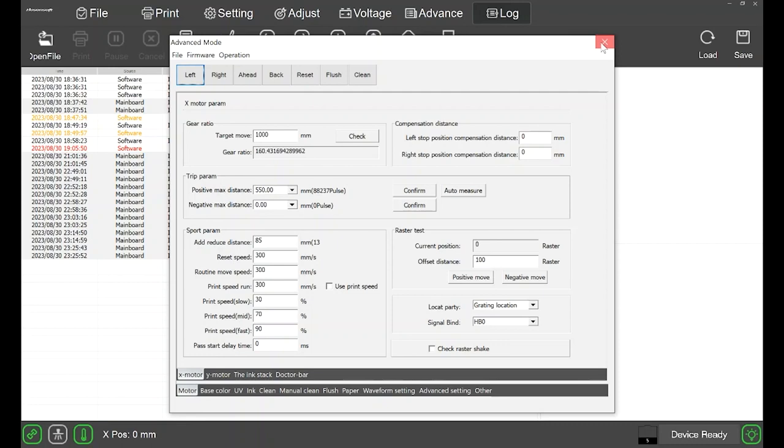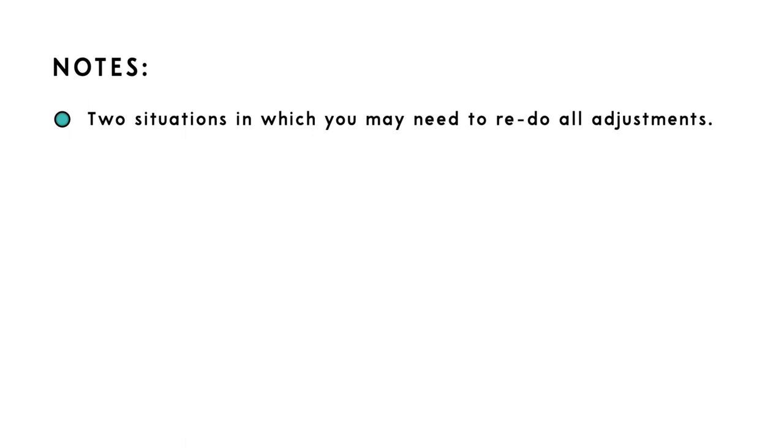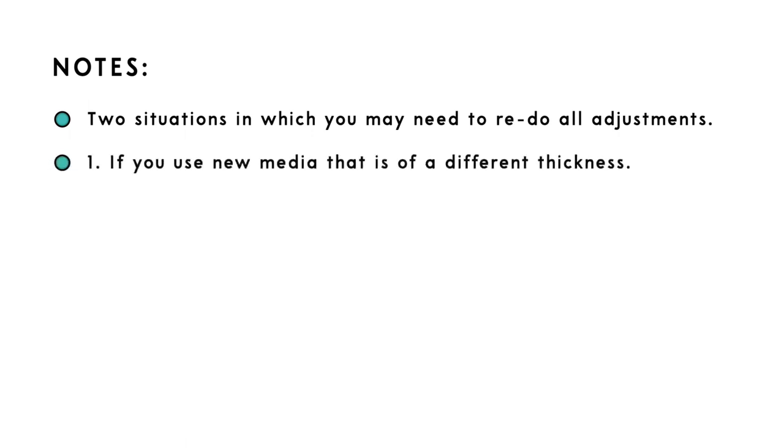You are now done with all the adjustments. Note: there are two instances in which you may have to redo all of these adjustments. One, if you use a new media in which the thickness is different — the distance between the media and the print head changes and you will have to do the adjustments again. Two, if you install a brand new print head — all the alignments may not be the same anymore, so you will have to do the adjustments again.